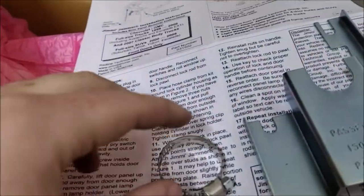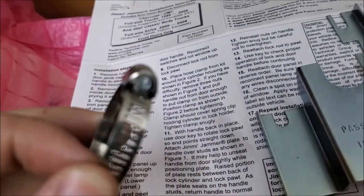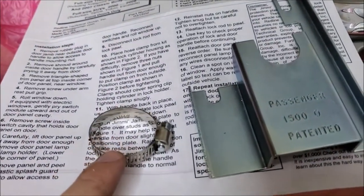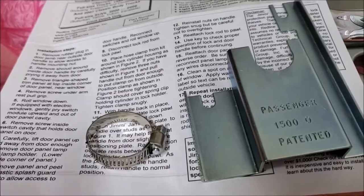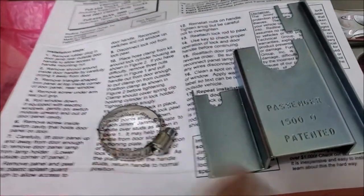The way the product works is you have this ring here — a hose clamp — that you'll put around the lock cylinder. This way when a thief tries to break in, instead of the lock cylinder exploding, this keeps it compressed.